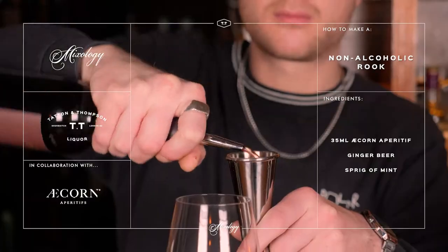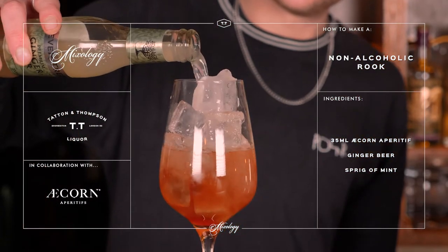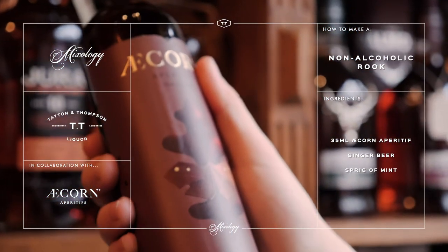Hi there guys, this is Sasha from TT Liquor and today you'll be watching a video of how to make our in-house cocktail called the Rook. It's a non-alcoholic drink that we created in cooperation with Acorn. It's a nice, zesty, refreshing little drink and here's the video of how to make it.